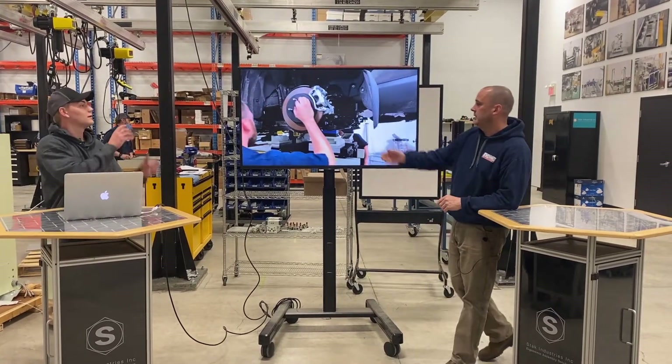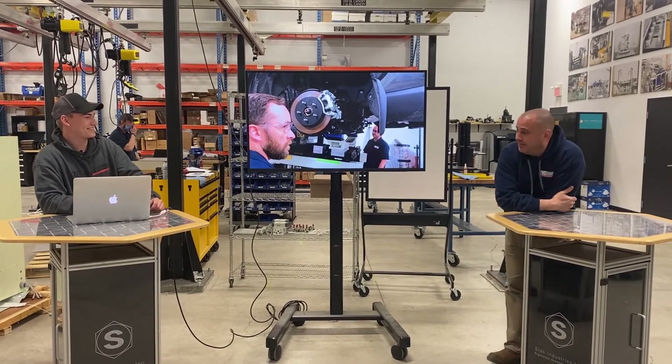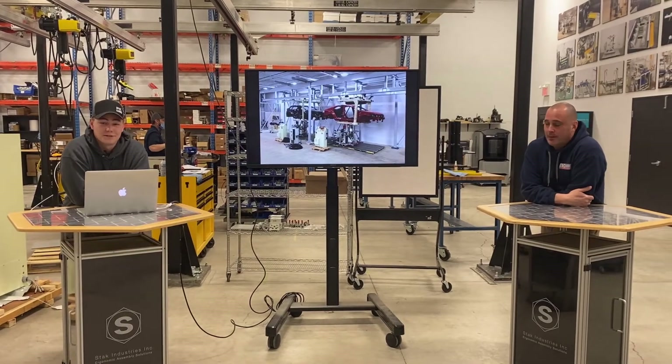I don't believe you. Try it. Safety hazard over here. Pretty difficult, eh? Pretty hard.